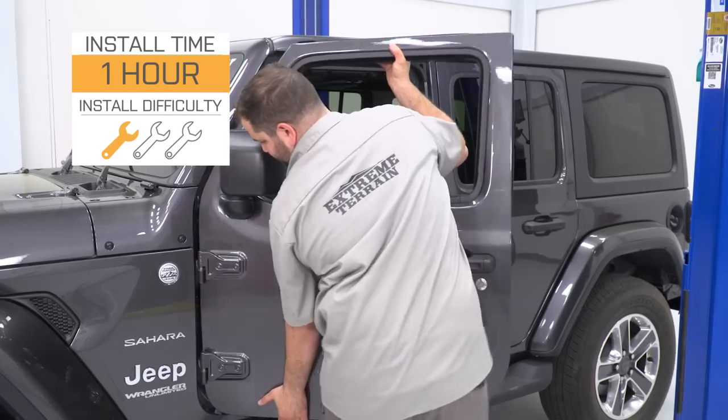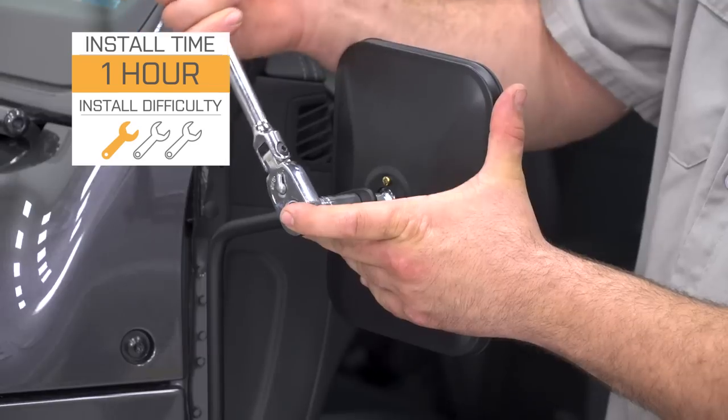These are going to be a very easy one out of three wrench installation, and we'll talk a little bit more about that in just a second.